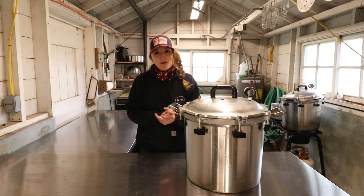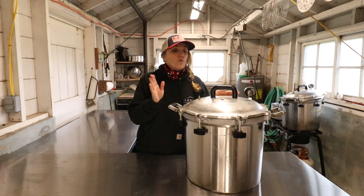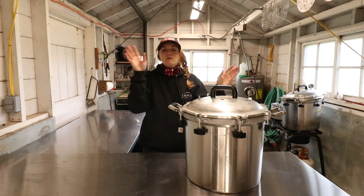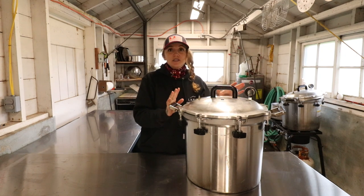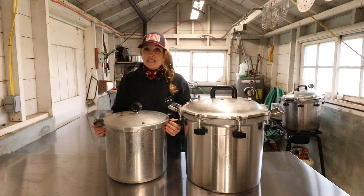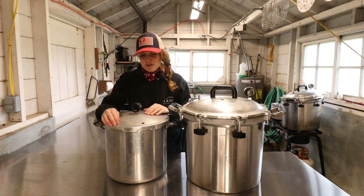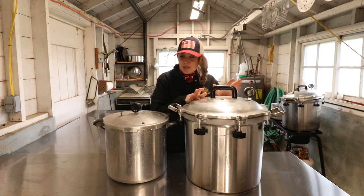Hi everyone! Welcome back to Modern Homesteading with Tessa. I'm Tessa and this is the channel where I show you how to feed yourself. In today's episode we are going to be talking about the All-American 941 and specifically how many jars will actually fit in this bad boy. This is like the goat of all canners — it's the biggest one that All-American makes and I adore it so much that I have two. For comparison this is the Presto — big size difference. I have a lot of love in my heart for the Presto because that's what I started pressure canning with 15 years ago and it's been trusty and reliable, but I can just fit so much more in this one, so let's dig in.